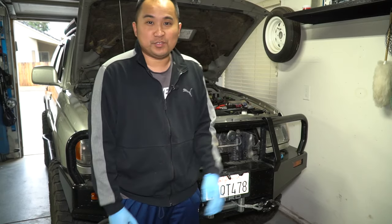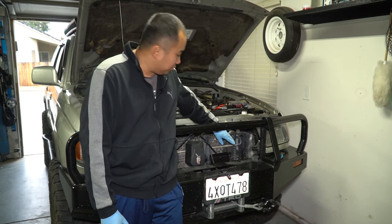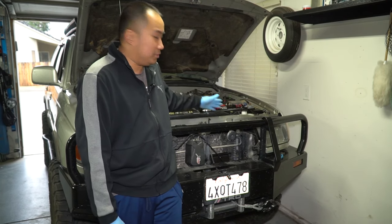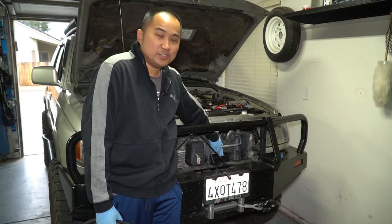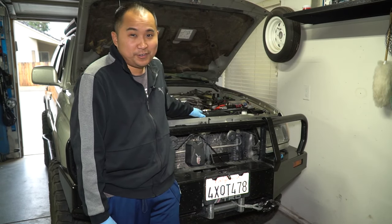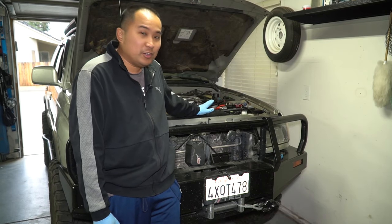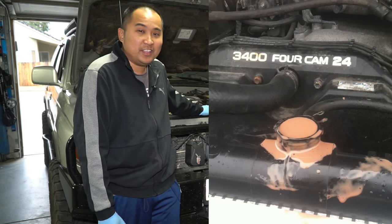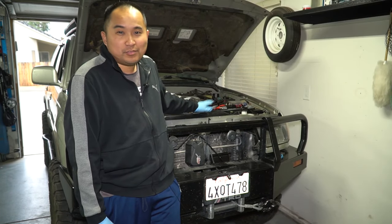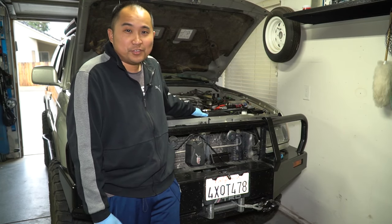The next thing you have to decide is whether you want to run your transmission cooler independent from your radiator. A lot of people just run the transmission lines into the transmission cooler and back through the transmission, thereby bypassing the radiator. The reason they do this is to prevent something called pink milkshake — that's when the radiator fluid and the transmission fluid actually mix inside of the radiator due to old age or the chambers crossing each other, which can potentially destroy your transmission.